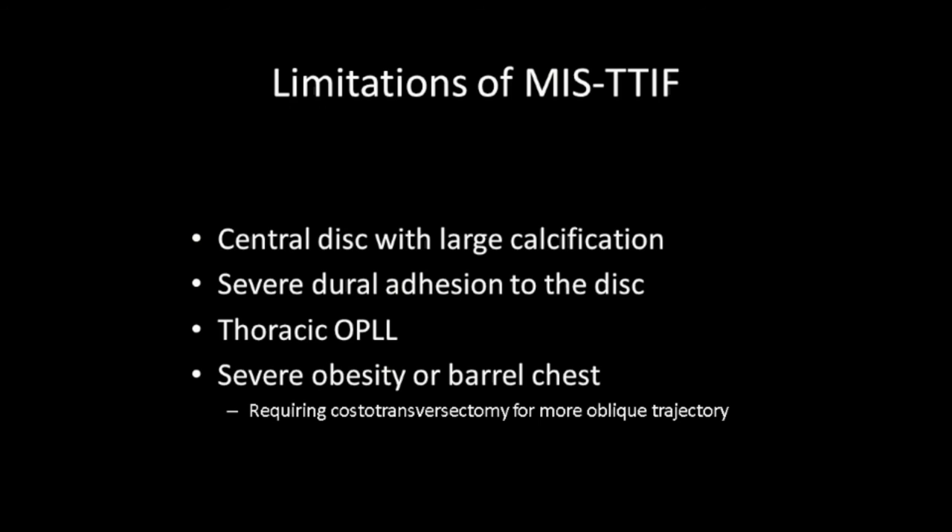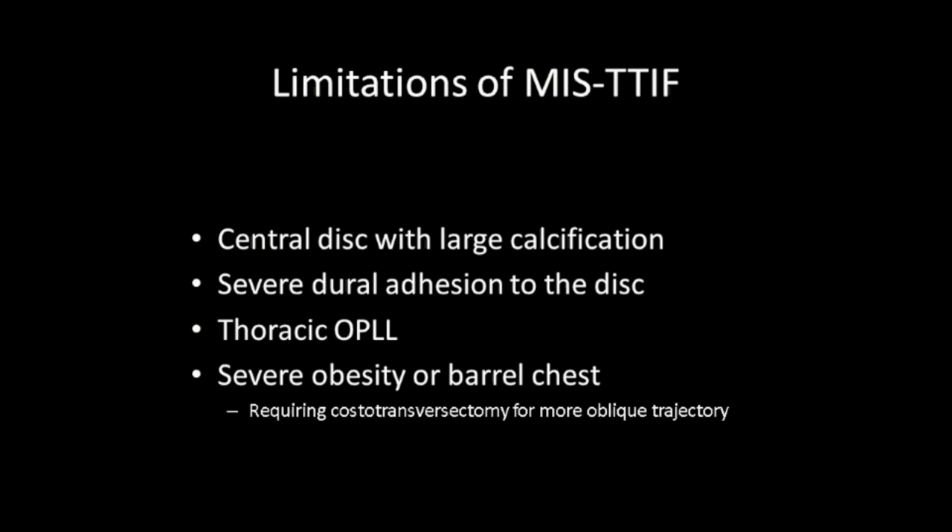However, there are limitations of this approach. Complete resection of the thoracic herniation is not always achieved posterolaterally. Conditions requiring caution include central disc with large calcification, severe dural adhesion to the disc, thoracic OPLL, and severe obesity or barrel chest.